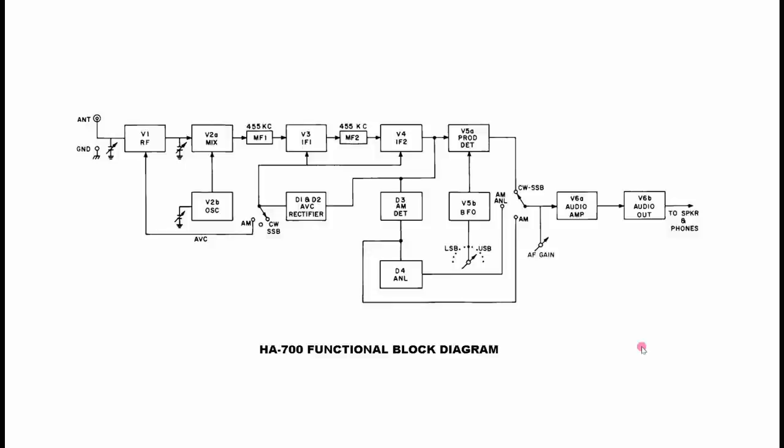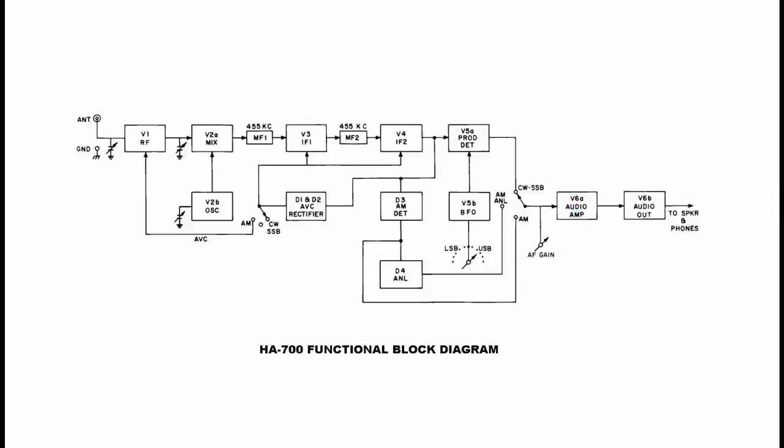The functional block diagram confirms it is a single-conversion superheterodyne. It's got an RF stage with two tuned circuits, a mixer with a separate oscillator, two IF stages with filtering, a product detector with a BFO, and separate AM automatic noise limiting and automatic volume control. Then we have an audio amplifier and out to the phones — pretty standard single-conversion superheterodyne.